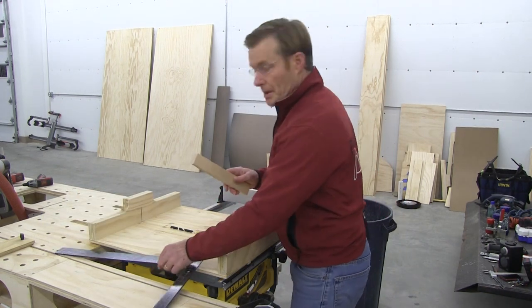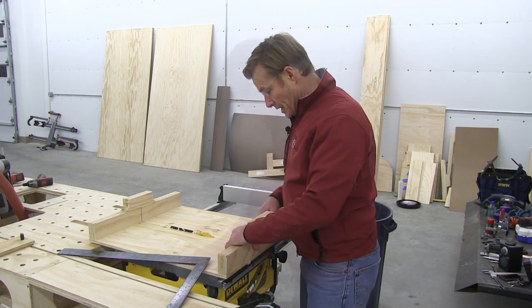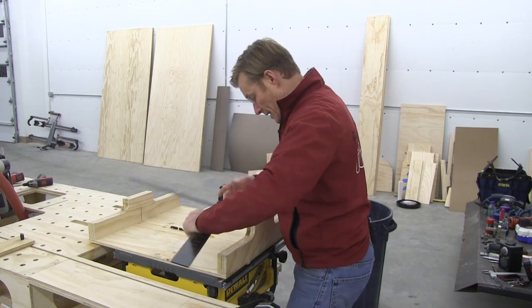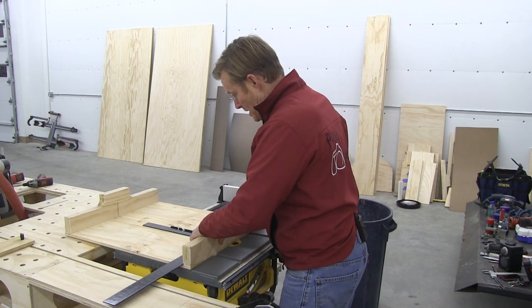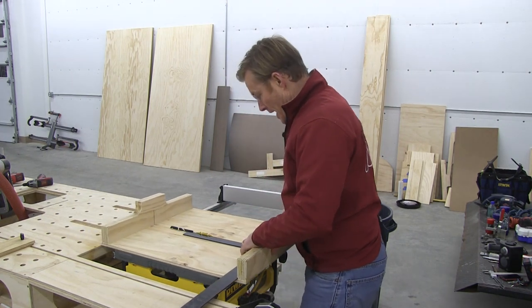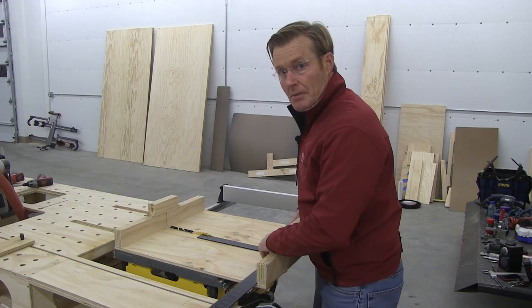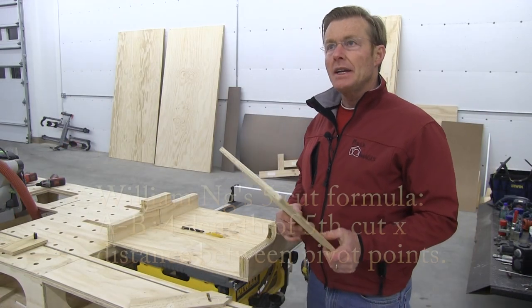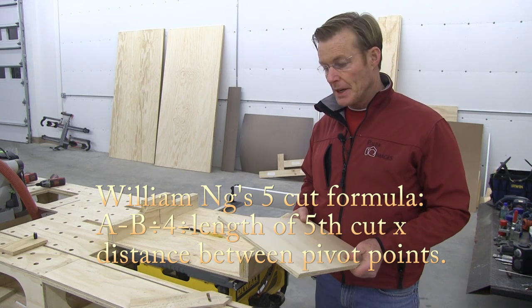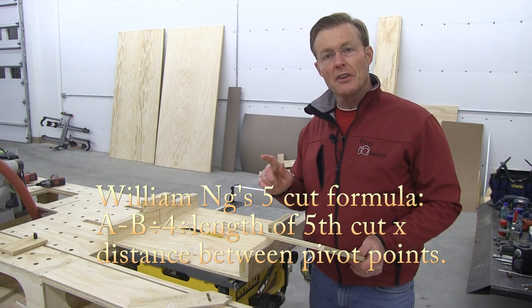Most of the cutting I'll use this for is small pieces, mostly upright. Being really close to square is good enough for a rough quick check — you could take a framing square, put it against your fence, and check it against your blade and the cut. But I learned this squaring method from William Ng, who teaches woodworking on YouTube. I'll put a link in the description — Ng is spelled N-G.